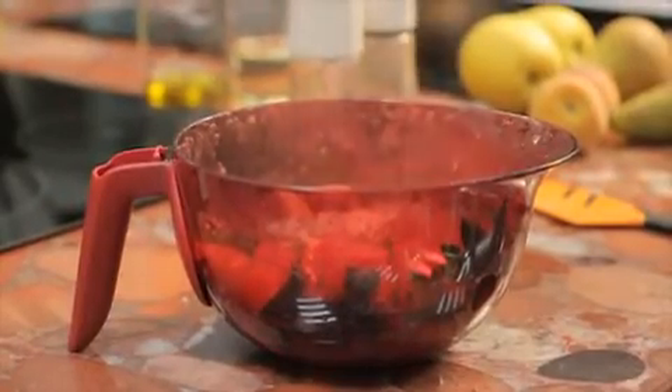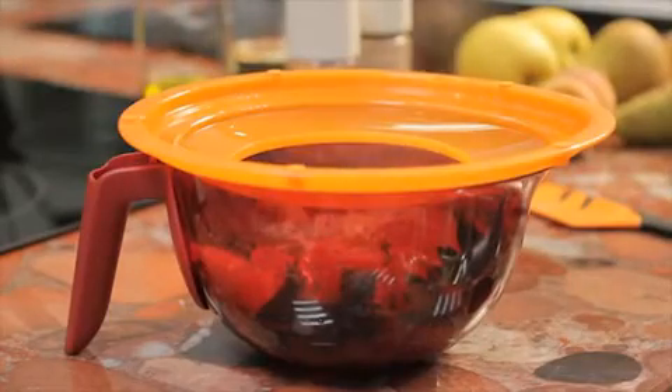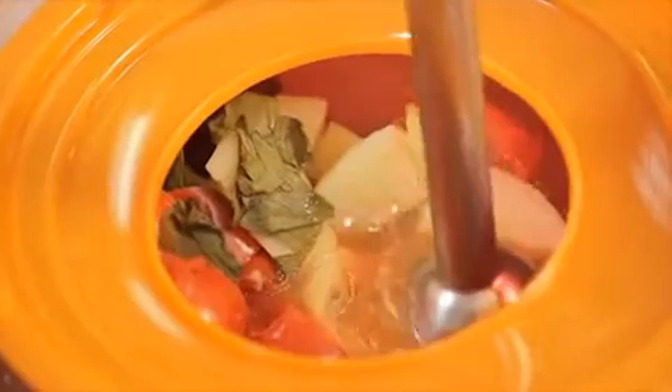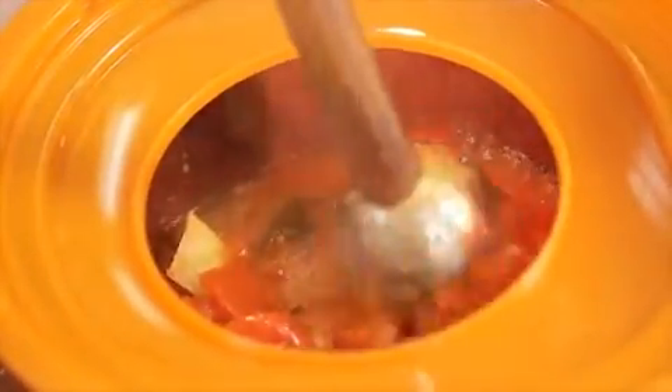To prepare soup, place the splash cover of the ProBaking 1.5L ball inverted without the small seal, as this will limit splashes while mixing with an electric mixer. Hold the Mix & Wave by the handle with your thumb on top of the splash cover and start to mix.